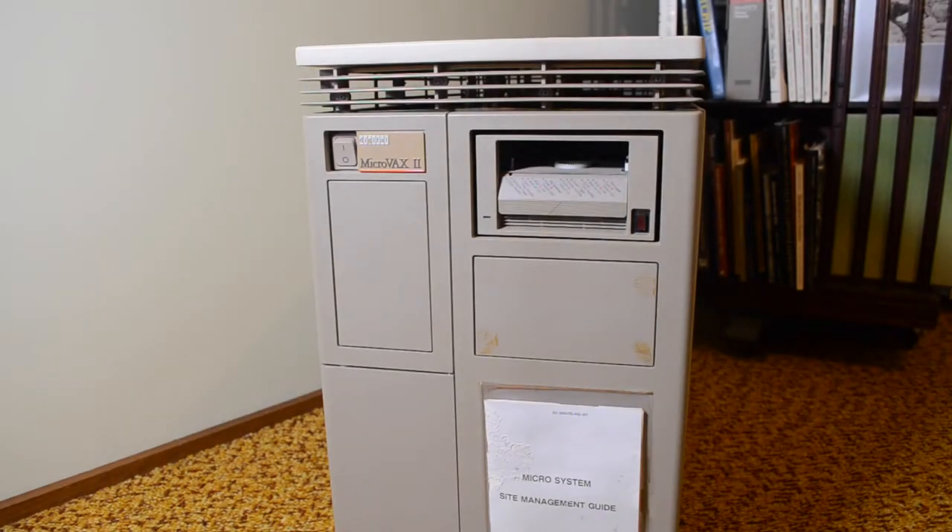Hi and welcome back. Today we're going to have a look at the MicroVAX 2, which is a very popular machine from back in the day. It was often used as a small office type machine and had a bit of storage, tape drives, things like that. This particular one is not at my regular address, so I can't power it up to have a look at it, but we can at least have a look at the controls and inside.